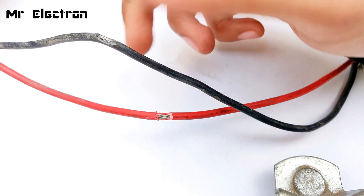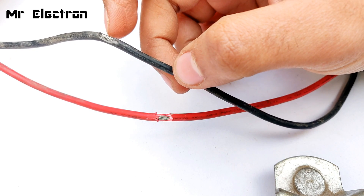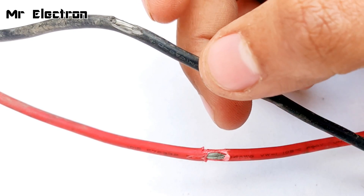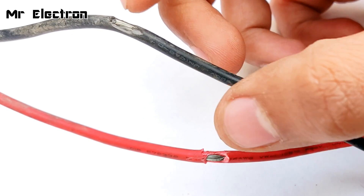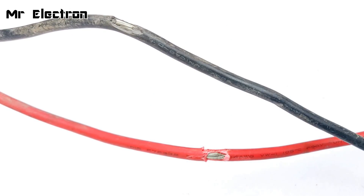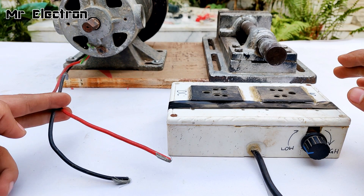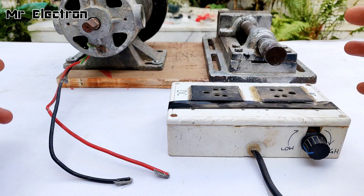I have stripped the wires a little on both red and black so I'm going to connect the load terminals and the multimeter terminals to this wire, so that when I disconnect it from this motor controller I don't have to connect the appliance after disconnection, because it is going to be very dangerous.